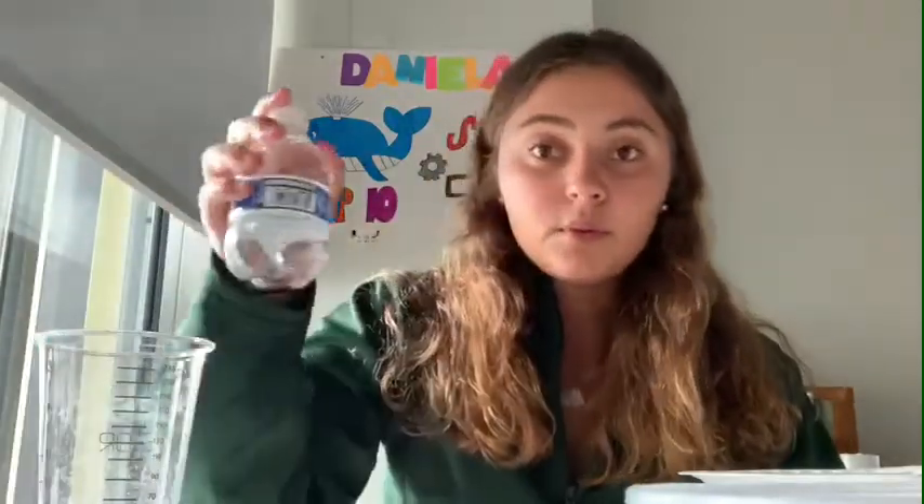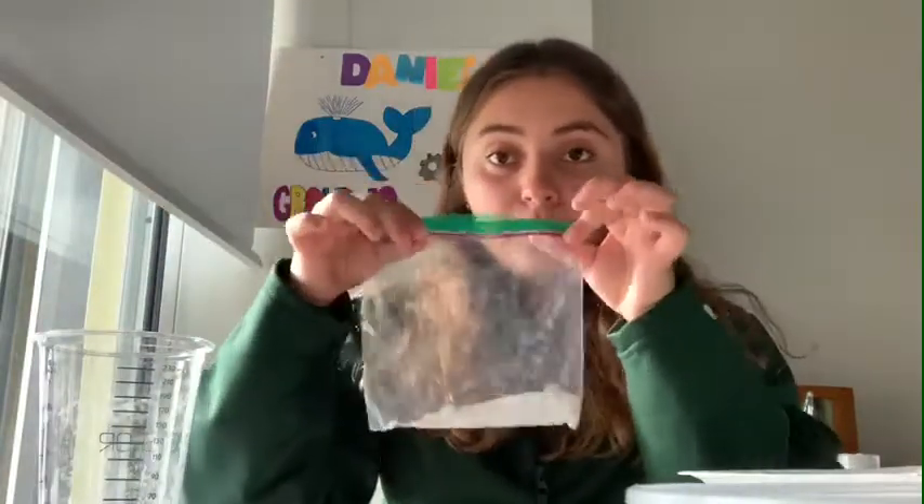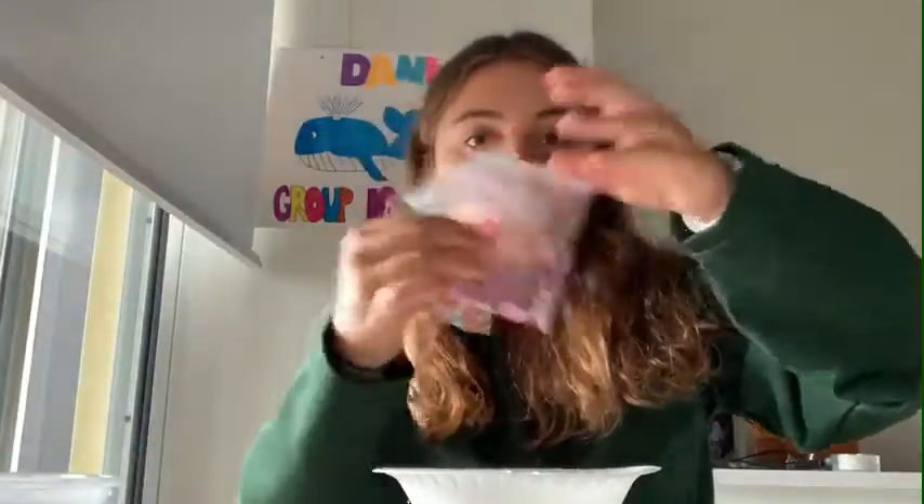Now we're gonna gather all our materials. First you're gonna need some water, the little bag of borax, your measuring cup, a measuring spoon, your styrofoam plate, the glue, and the little slime add-ons — maybe these little beads or this glitter.